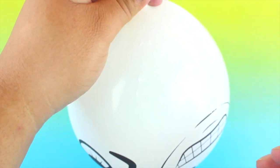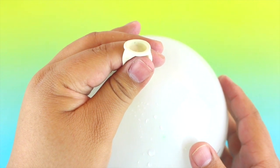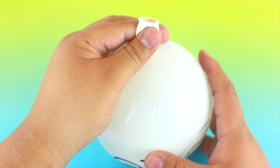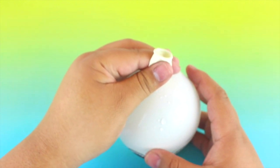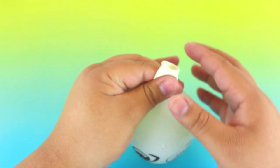Let all of the air out of the balloon — do this very slowly because you don't want to make a mess. If you do it too fast the water could shoot right through. Once you have all the air out, make sure there are no air pockets because that will make the balloon susceptible to popping. Then you can go ahead and tie a knot.